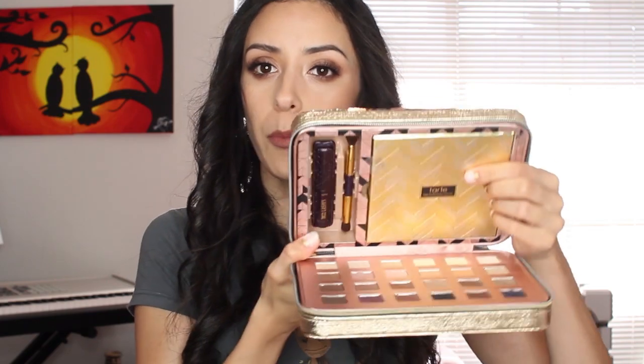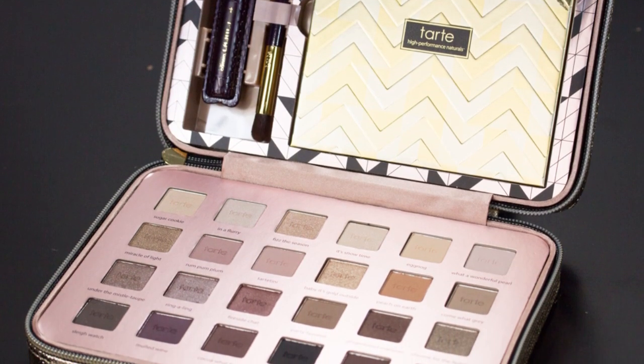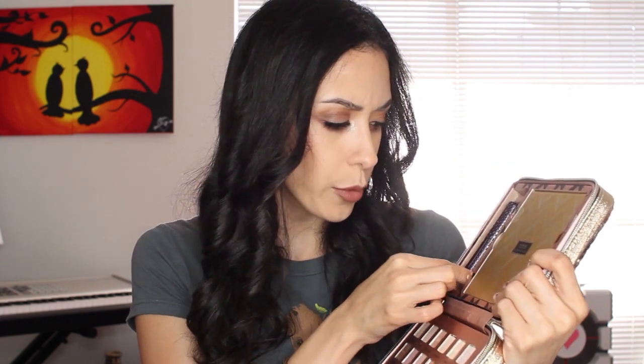You open it up and there's a little travel palette up here — it's so shiny that it's blinding y'all. And then we have quite a bit of shadows on the bottom part too. It also comes with a sample size of their Lights, Camera, Lashes mascara, and a double-ended brush. A lot of times when palettes come with brushes they're usually kind of crappy feeling, but this one doesn't feel so bad. I used it to blend out the shadows and it did a pretty good job — so impressive, I will actually maybe use that one.